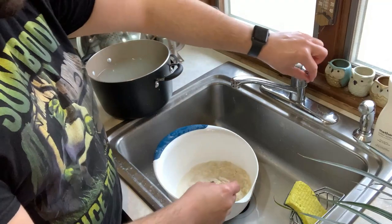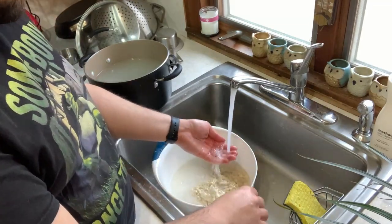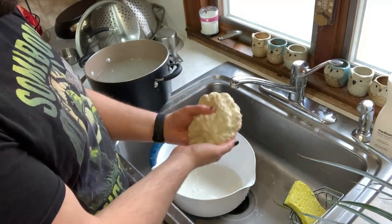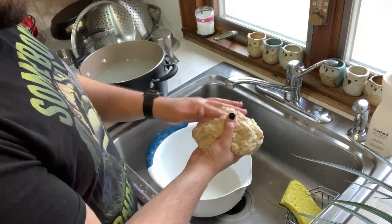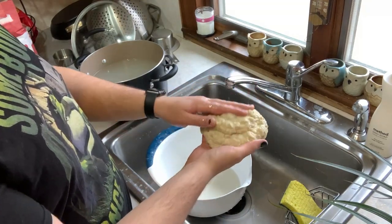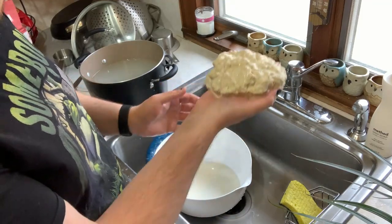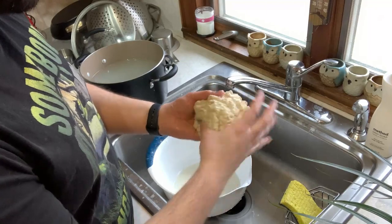I'm going to keep working this. I don't want to accidentally pour out some of what I actually want. So I'm going to pour out what I can while holding back — the gluten should all sink to the bottom. I've heard you can save this water and turn it into crepes. I'll try to remember to link the video for that down below. There's actually a video on just making the flour seitan that I found really helpful. They also say you can turn this starch water into crepes and they look pretty good, but I've got enough going on here right now, so I'm just dumping it.